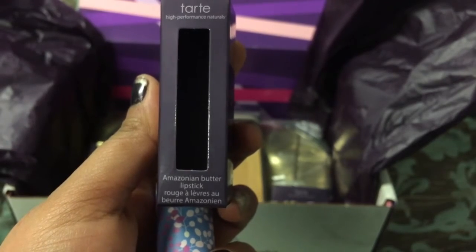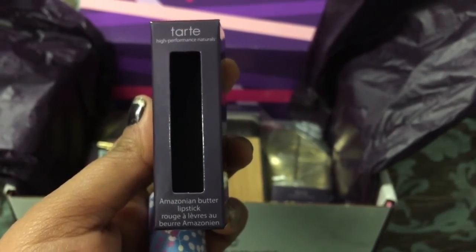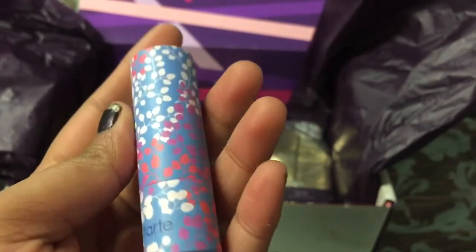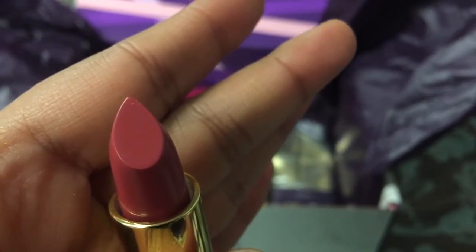Last but not least is this Amazonian Butter Lipstick in the shade Tulip. The packaging looks super pretty — I absolutely love the packaging. And this is how the lipstick color looks — super pretty.